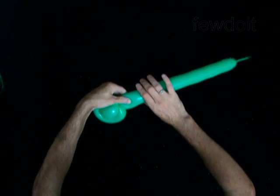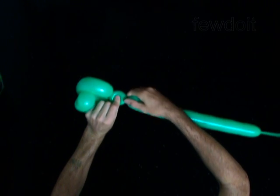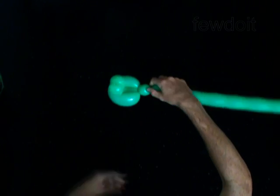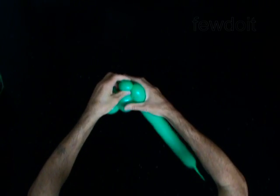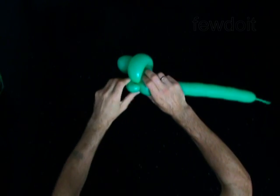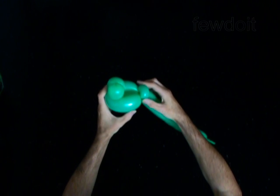Twist the fifth soft one inch bubble. Lock both ends of the fifth bubble in one lock twist. This bubble helps to keep the head of the frog in a fixed position.